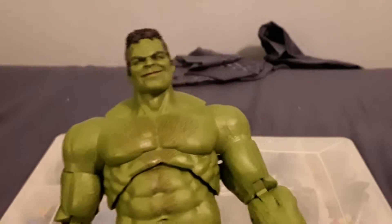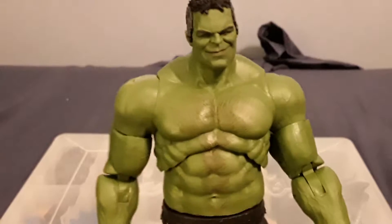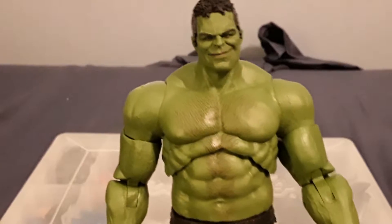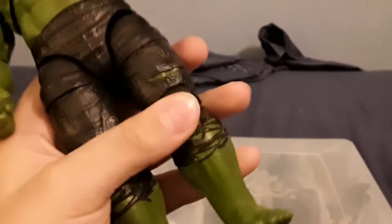Or you can get that ZD Toys version — it's not too bad. You can also get the SH Figuarts figure. They're obviously going to release another one, so yeah.